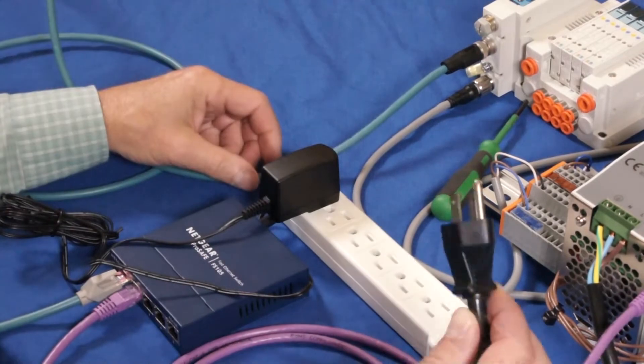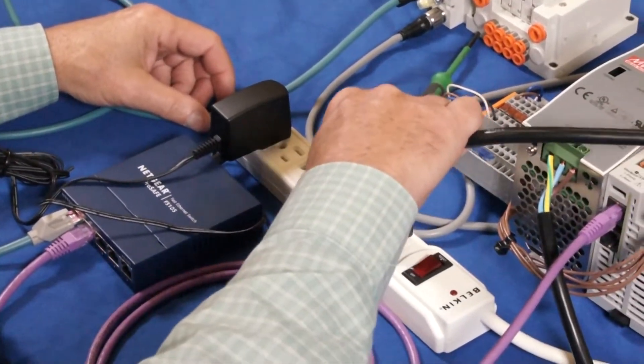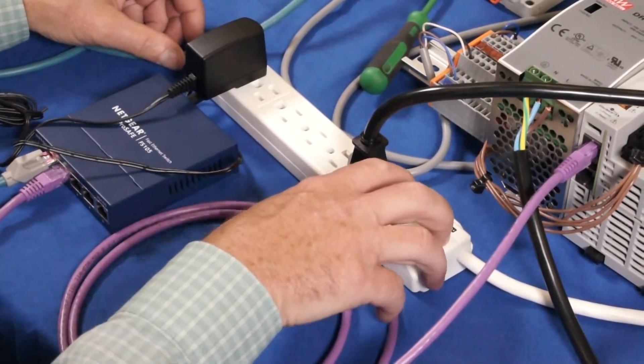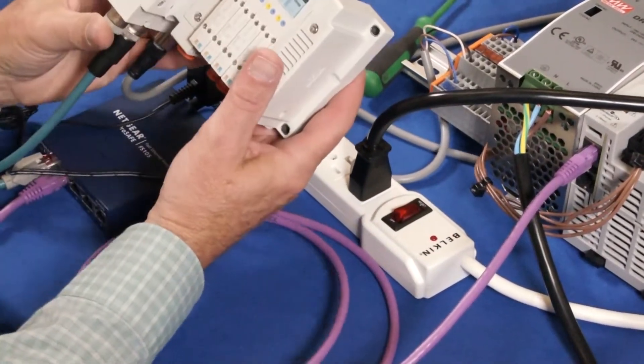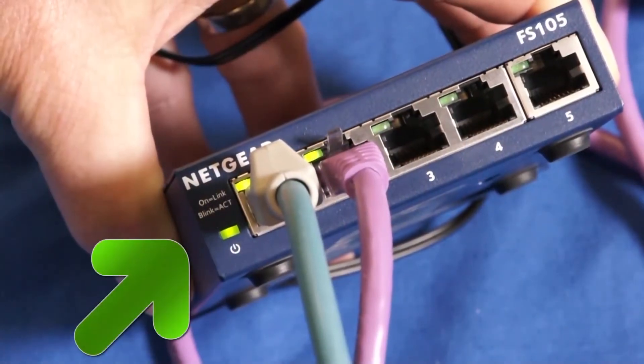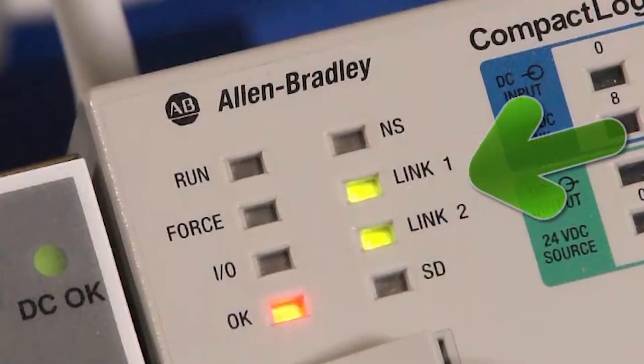And finally, let's put power to the PLC, the switch, and the EX-260. We need to check for communication. Turn on the power and let's look for lights and communication. We have them there, there, and there.